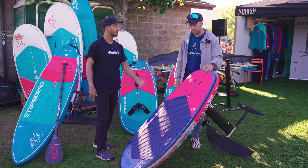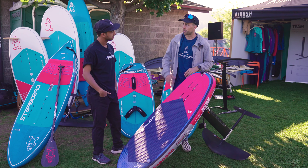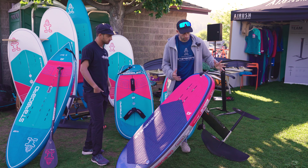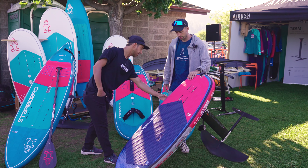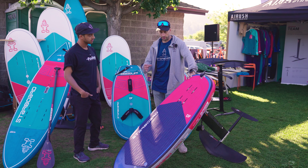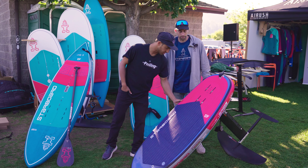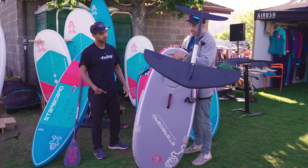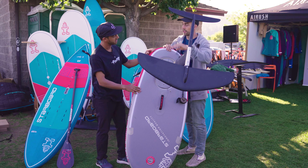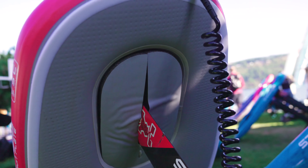Generally the problem with air boards is there's a ton of disconnection, but this solves that — there's like no flex. And obviously the great thing about inflatables is they're more compact and easy to travel with, so if you're going on a trip you can have your foil, your wing, and your board all in a pretty small package. This is 73 liters and it's only 4'11" — the smallest in the range. It's also got an edge release for a nice sharp release from the tail, and then there's a filler piece that creates less drag and helps hold it back up.